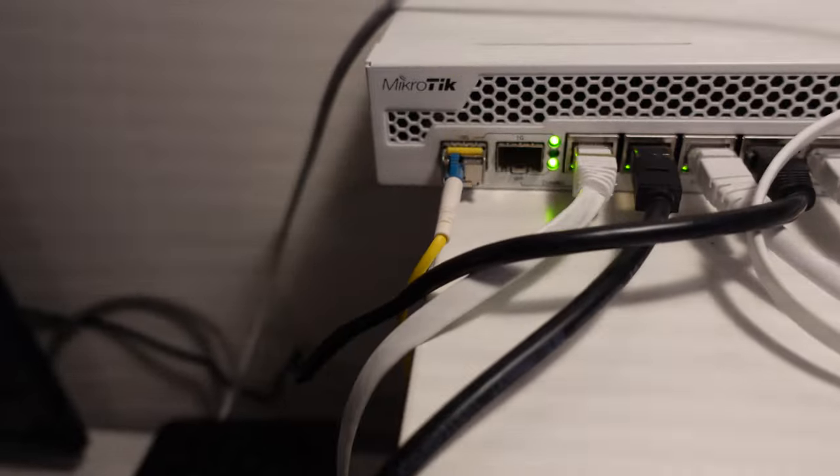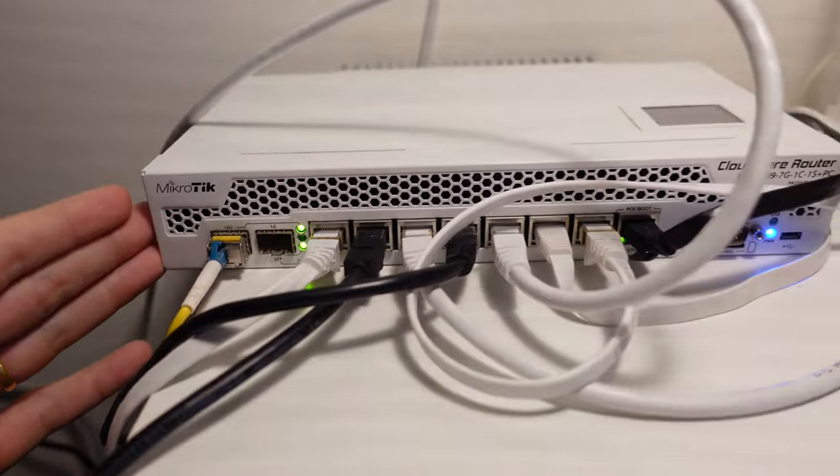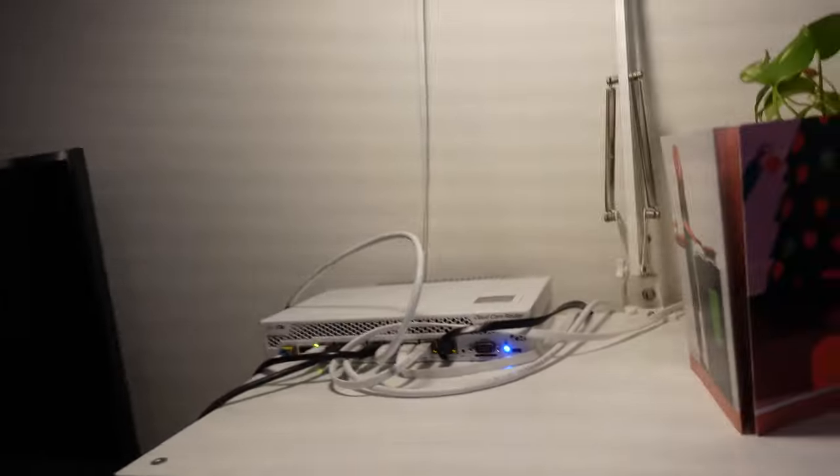Hi guys, this is my Microtech. I like it because it has an SFP port and it's quite cheap hardware. I'm also pretty excited about it because it runs Linux, evidently.